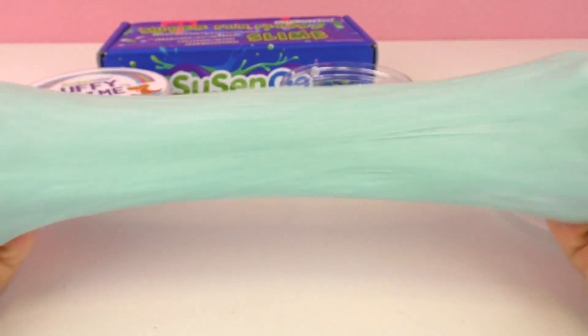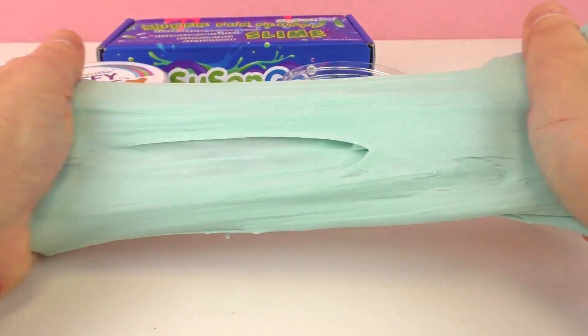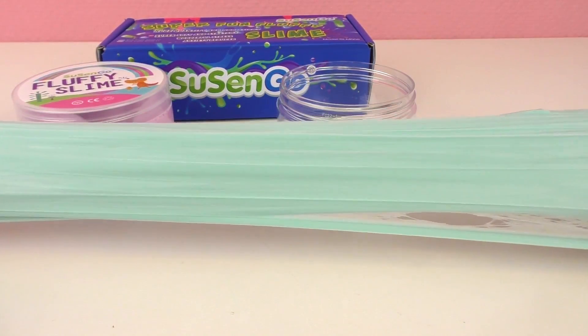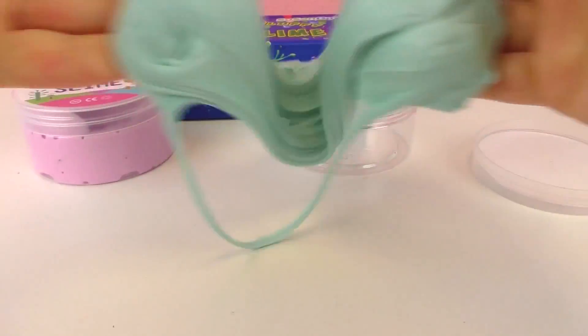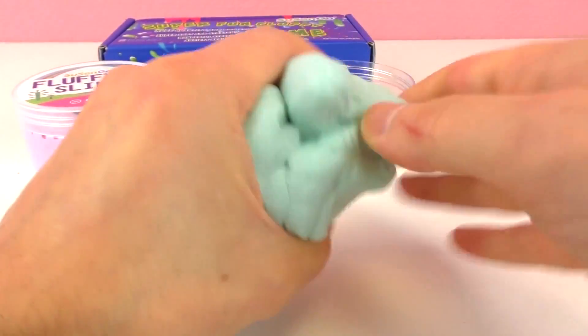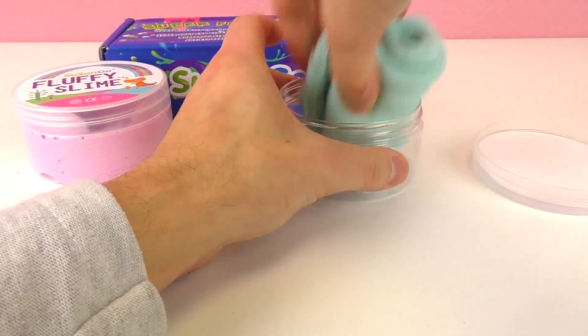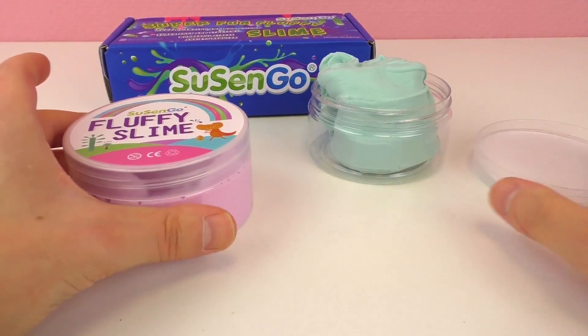I'll definitely have to wash my hands after, but that's normally the case with slime. It's so easy to stretch — the consistency is kind of like gum, it stretches really far. Super stretchy, they were not lying! Great quality — I would say this is one of the best slimes I've ever played with in terms of quality. It reminds me of gum, but of course I don't want to try it like gum!